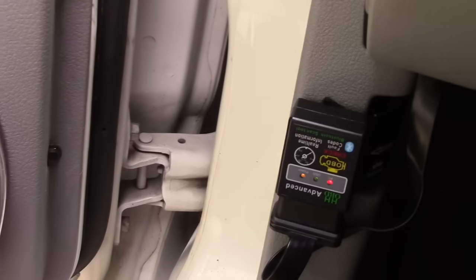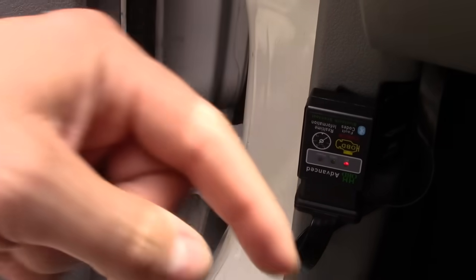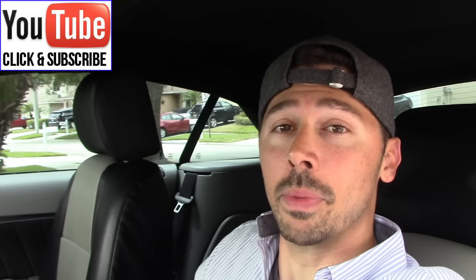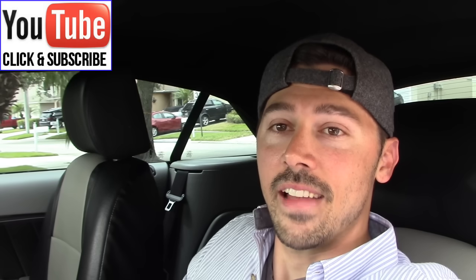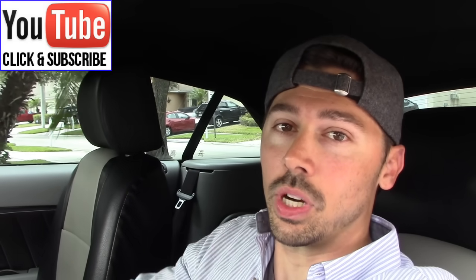I highly recommend this device — it's about eight or nine dollars on Amazon. I'll leave a link in the video description below. If this video was informative, give me a big thumbs up. If you want more how-to videos, subscribe to Tampa Tech. Click on this link for my car how-to playlist, and share this video with anyone it may help. Thanks for watching, guys.